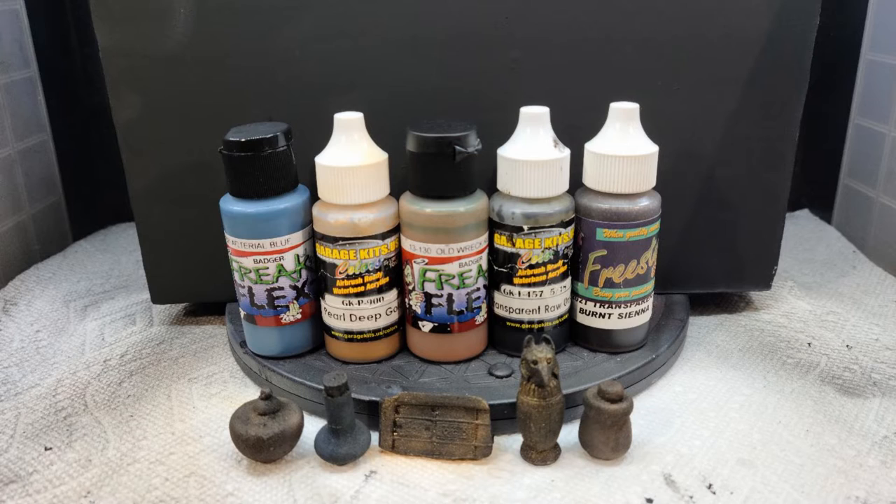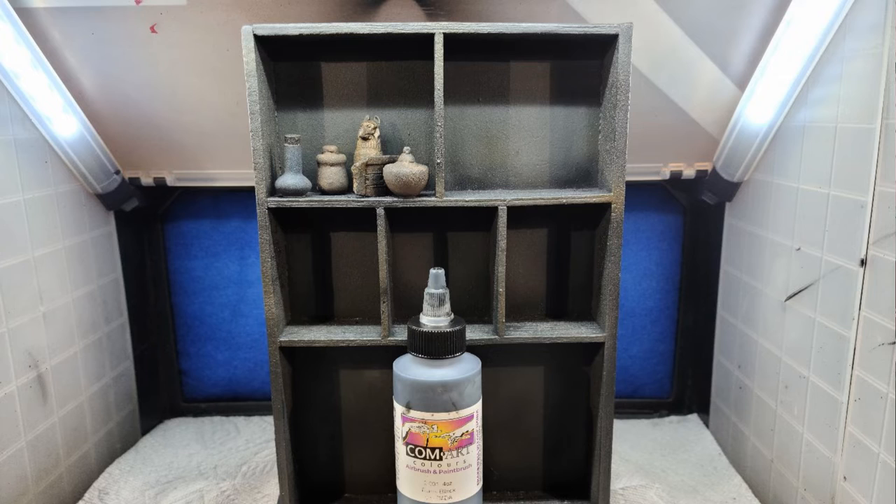I primed all the jars and artifacts using black. For the top shelf jars, I used Freak Flex Arterial Blue, Garage U.S. Deep Pearl Gold, Freak Flex Old Rack Rust, Transparent Raw Umber, and Transparent Burnt Sienna. It was just finding your basic colors that you want for those artifacts, painting them, and introducing your Transparents to tie it all together and add shadowing as needed. Once done, I placed them onto the bookcase, then brought out the Transparent Black and quieted things down.